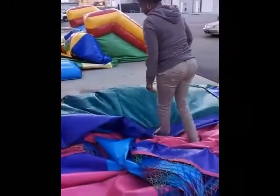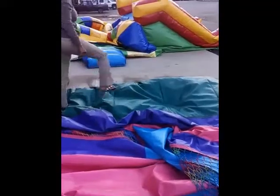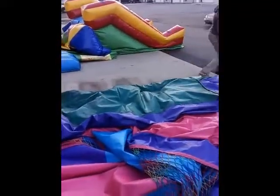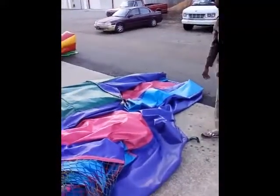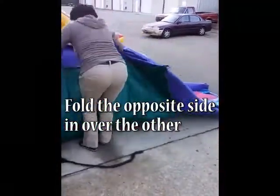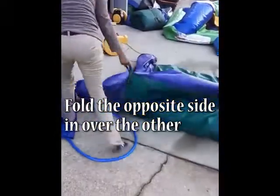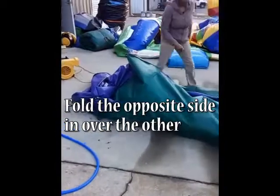Take that one side and fold it in one third of the way. As I demonstrate here, walk on the unit to help additional air escape. Straighten out things as necessary along the way. Next, take the opposite side and simply fold it over the previous folded side. You may need to straighten things out accordingly.